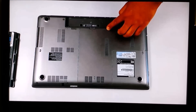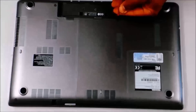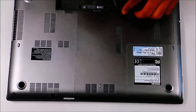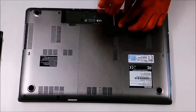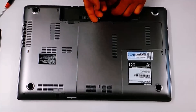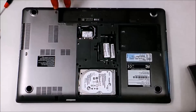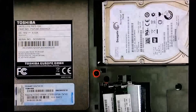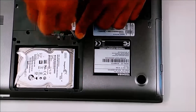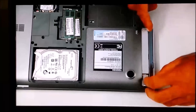Remove the battery — there's a little rubber right there, remove that little rubber. Remove the screw, lift it up carefully, and work your way side to side to take it out. Remove only one screw — yeah, that screw right there — and then remove the drive.